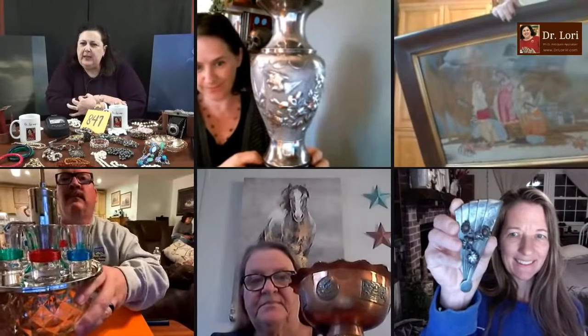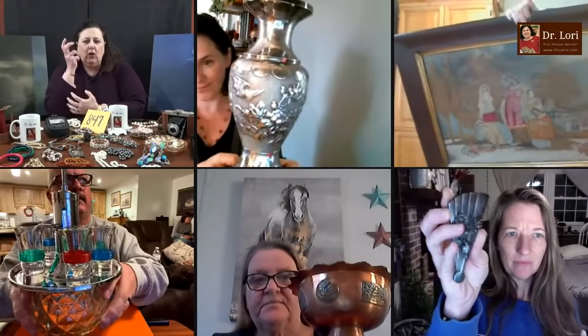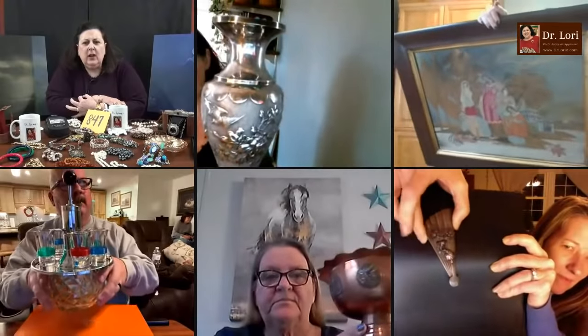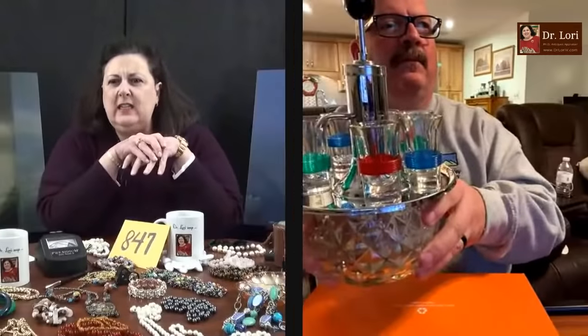Let's see what we've got. It looks like we've got a framed piece, a little bit of copper. I can't tell if that's a pin or abalone. That's difficult to see — your hand is all over it. And then we've got a little bit of what might be barware, but I'd like to see a background on that too.